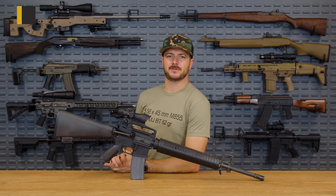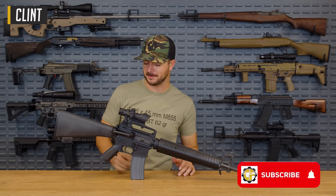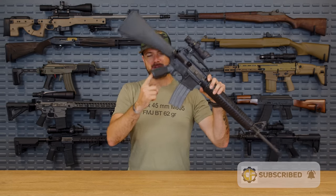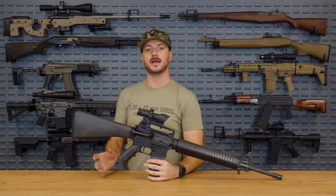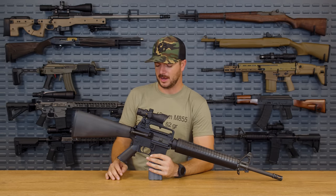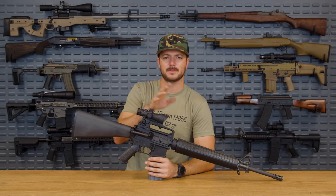Welcome back everybody, Clint here today with Classic Firearms, here to talk about grips — getting a grip on your AR or similar type of firearm. This means a lot. It's all about your shooting position, your comfort, what feels good to you, and we've got a lineup of a bunch of different grips to try out today, and I want to hear from you all.